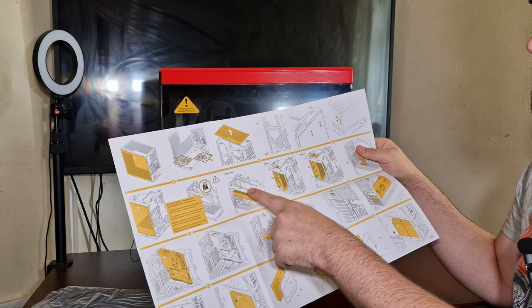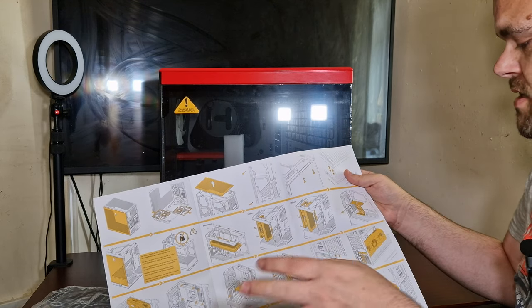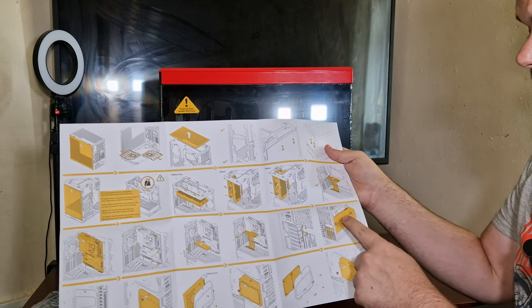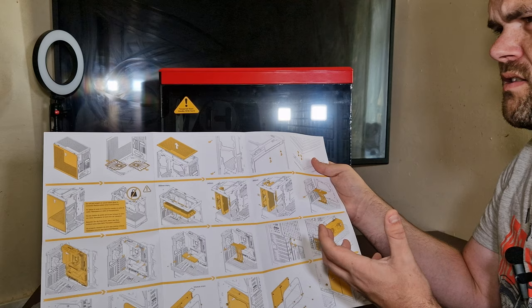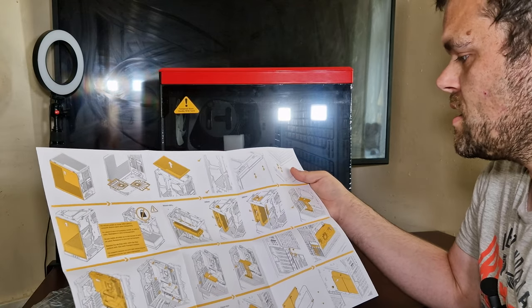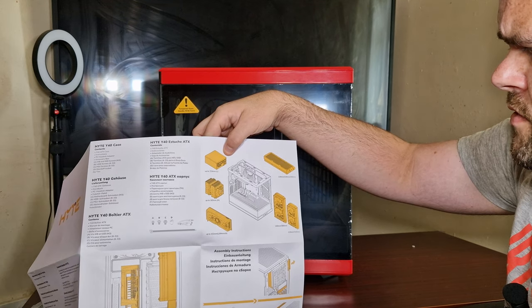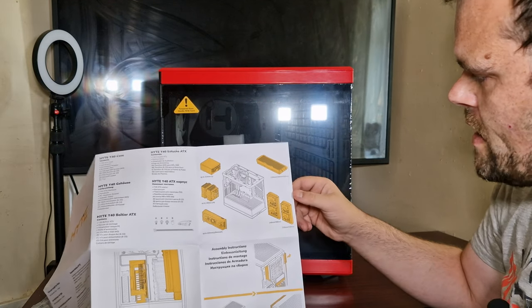It holds a 360 millimeter rad on top, a 240 or 280 on the back. It does come with an included riser and it's got a lot of screws - you could essentially take this apart. It does support the biggest graphics cards; I've seen pictures and videos of this holding up to a 4090, like the Strix version or the MSI version which are the biggest. It's color coded and tells you what size cooler you can have. It does say the power supply support is 224mm - wow, that's very long.